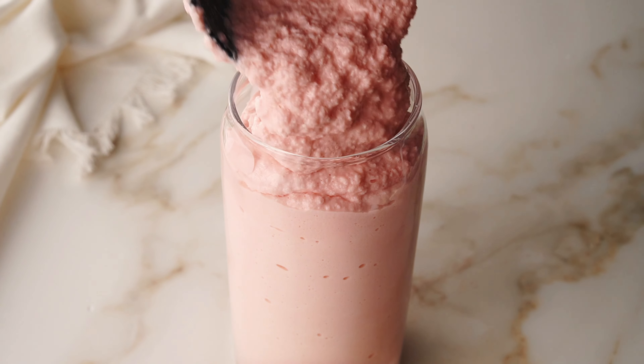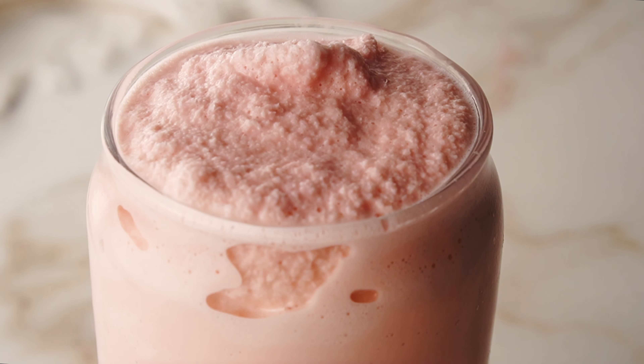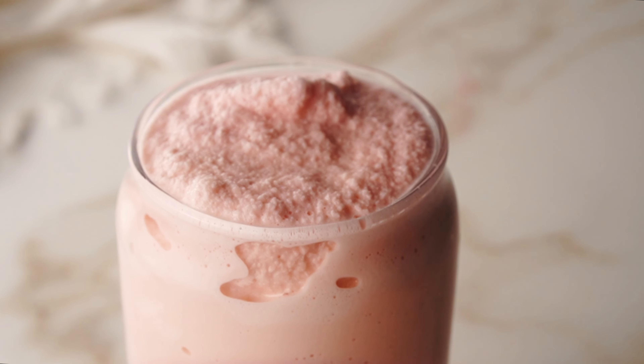And that's it, y'all! Just serve in a glass and enjoy this delicious drink. Go ahead and check the description below for any measurements and ingredients you need. Alright, see you guys next time — bye!